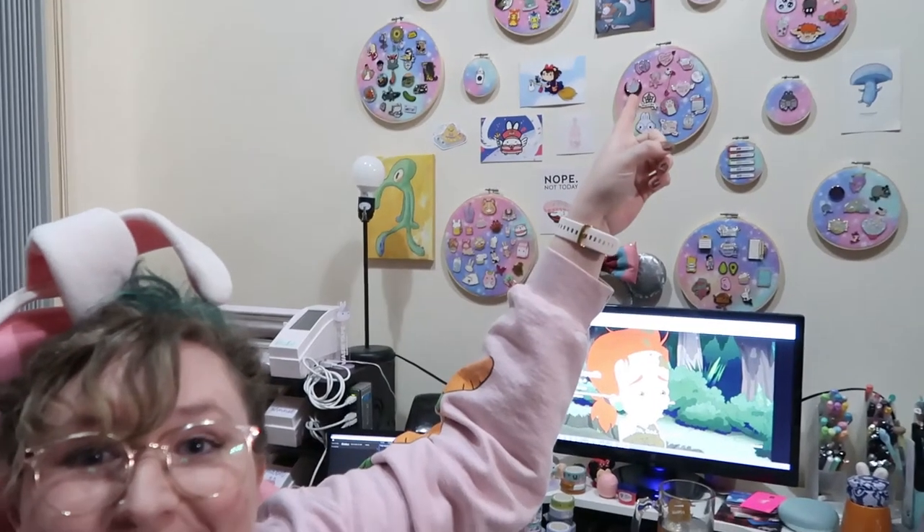Hello! Here's a wall of pins that I made. Do you want to find out how to do it? A little DIY coming at you right now.